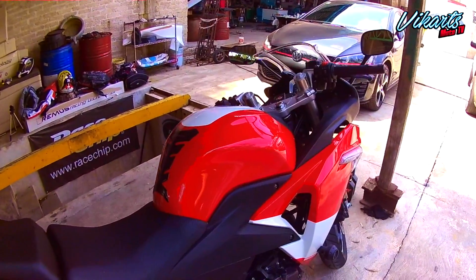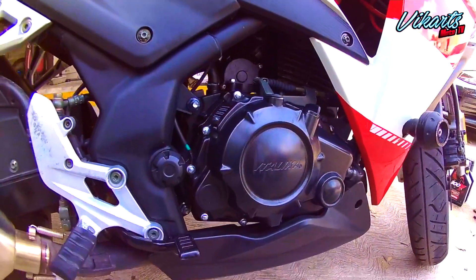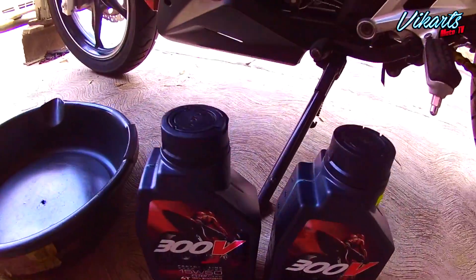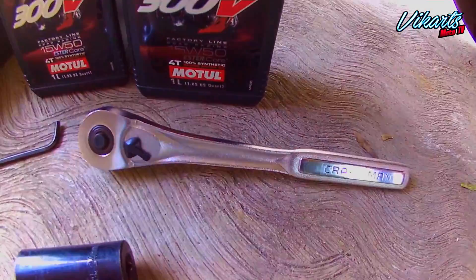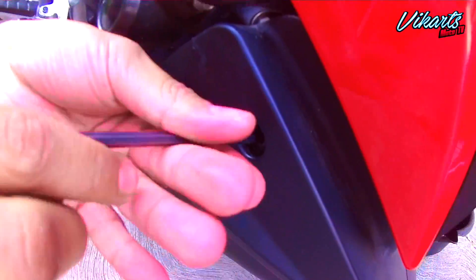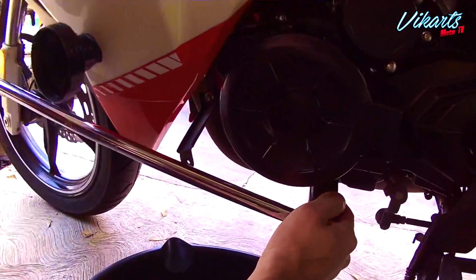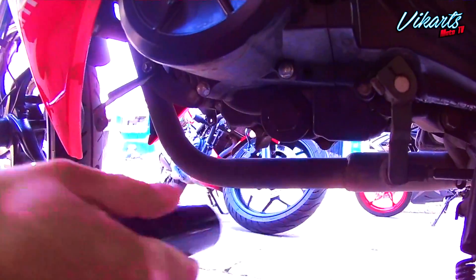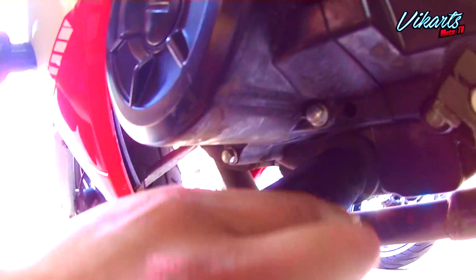El motor de la RT250 utiliza 1.3 litros de aceite. Revisa en tu manual cuántos litros lleva tu moto, ya que no se debe rebasar la cantidad indicada. Vamos a usar un recipiente, una llave allen, un dado de 24 milímetros y una matraca. Vamos a desmontar la pechera usando la llave allen. Con el dado vamos a quitar la tuerca para drenar el aceite y mientras se escurre vamos a limpiar esa tuerca, el resorte y el sedazo para colocarlos de nuevo una vez que haya salido todo el líquido.